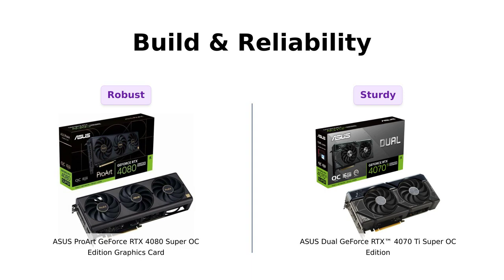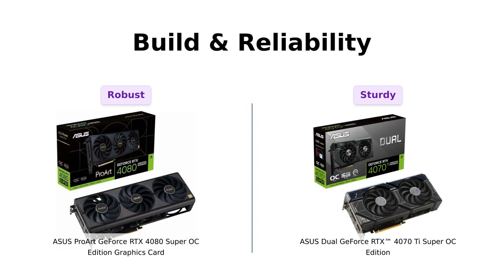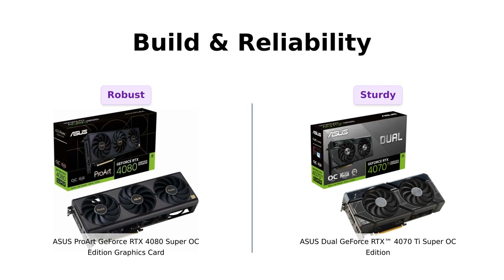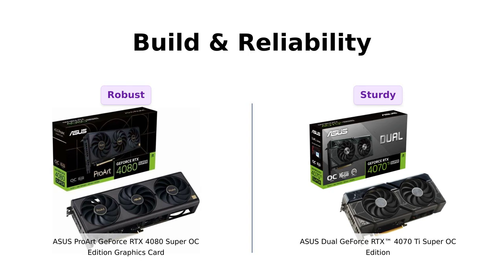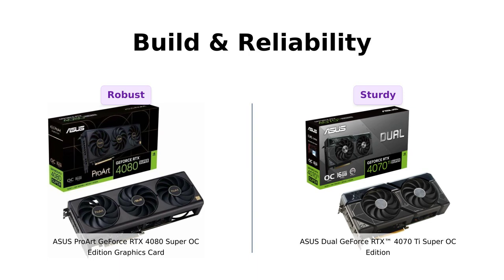Lastly, let's look at build quality and reliability. Both cards come equipped with dual-ball fan bearings, which enhance their durability. Reviewers of the 4080 have noted its robust build and impressive size, although some caution about fitting it into smaller cases. The 4070 Ti, while slightly thicker, has also received positive feedback for its sturdy construction and aesthetic appeal. Users appreciate the included support stand to prevent GPU sag, which adds to its reliability. Both cards are built to last, making them solid choices for any gaming rig.